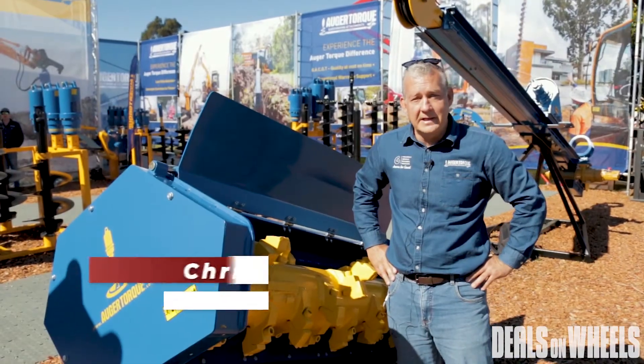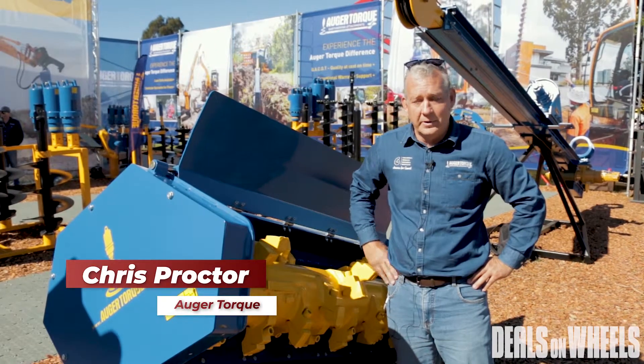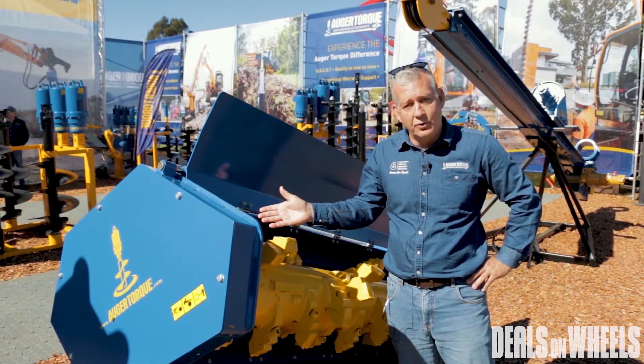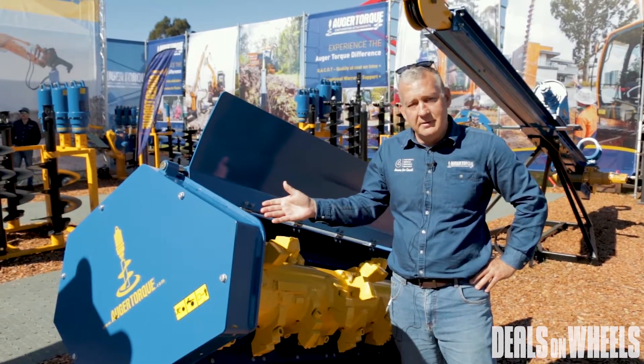Hi, Chris from Augotorque here at DDT 2019. Just want to introduce our new VM1500 Mulcher — a brand new product for Augotorque, and we're really lucky to have it.